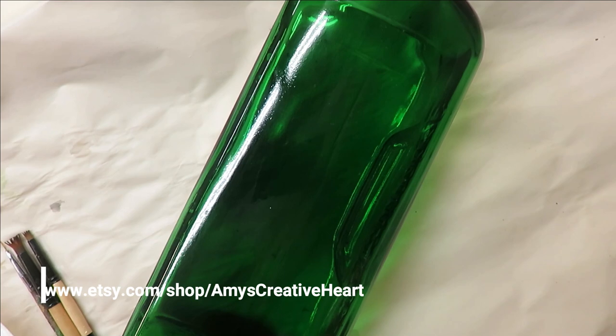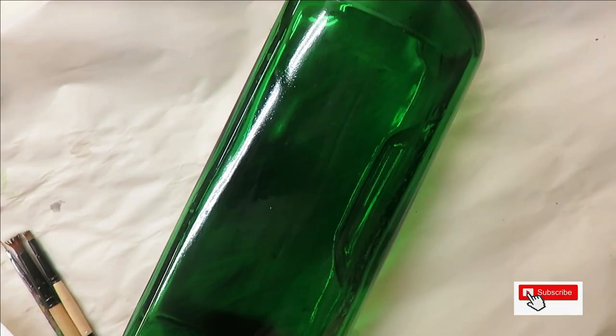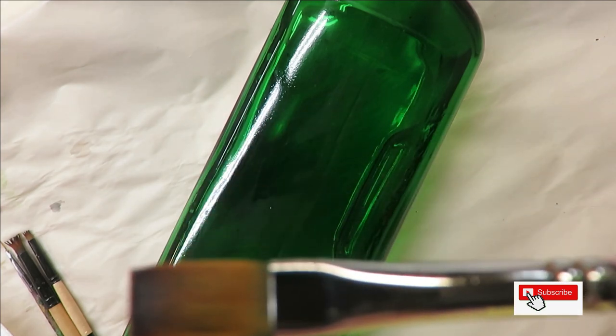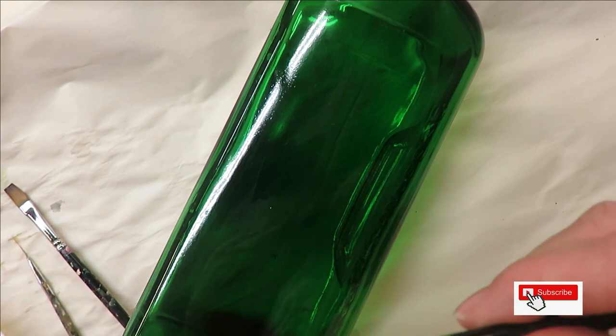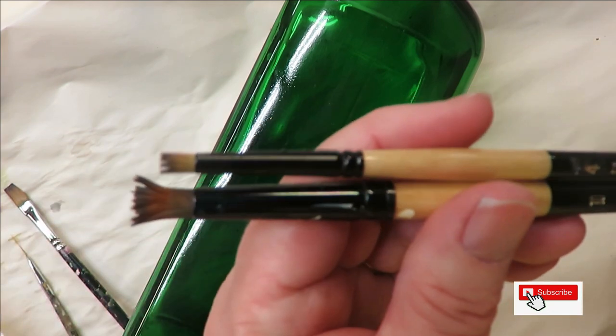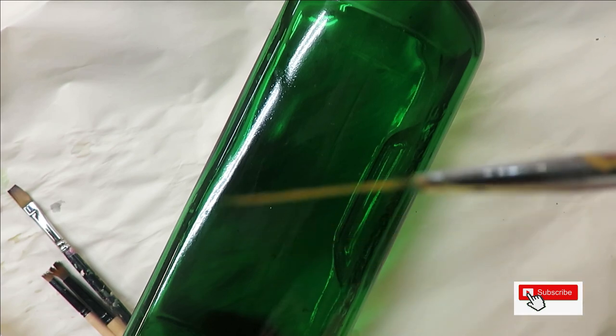Hi everyone, this is Amy, welcome to my channel. Today I'm going to do a simple tutorial showing you how to use the flat brush and make a really simple design. I'm using a number four Magic flat brush and two fountain brushes, a number four and a number ten. All these items will be linked down below — some are affiliate links, others are just links where you can find the product.